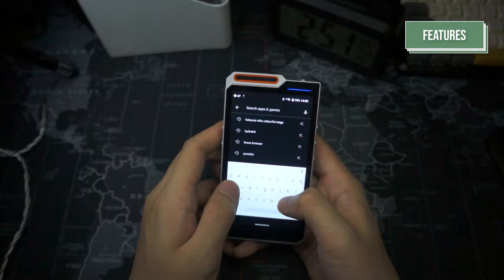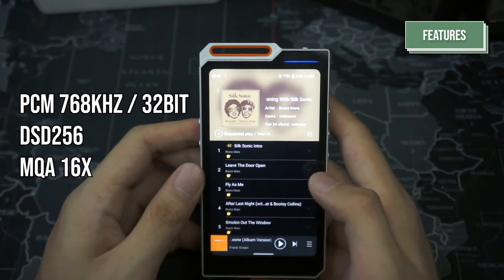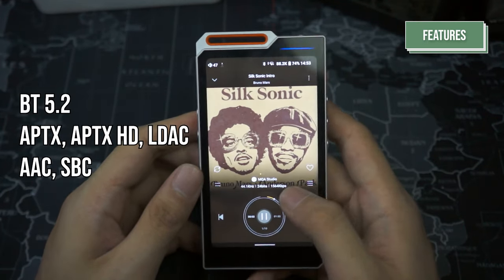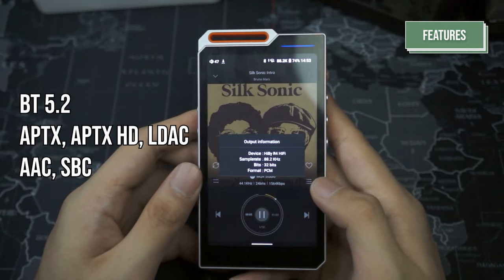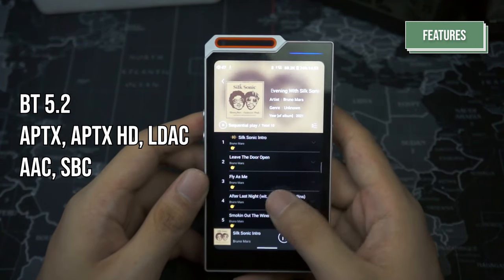The R4 uses Android 12, which means you are able to download applications from the App Store and APK non-App Store applications to your desire. The R4 is capable of decoding PCM 768kHz at 32-bit with support for DST256 and MQA16X. It also has Bluetooth 5.2 with support for APTX, APTXHD, LDAC, UAT, AAC, and SBC codecs.